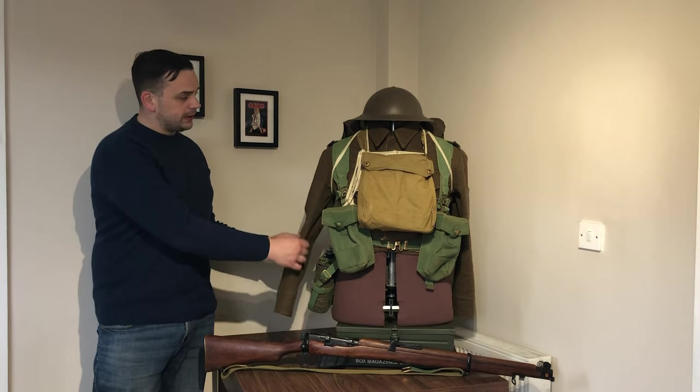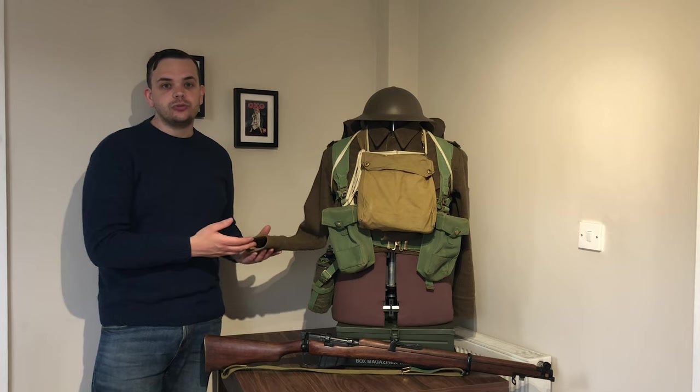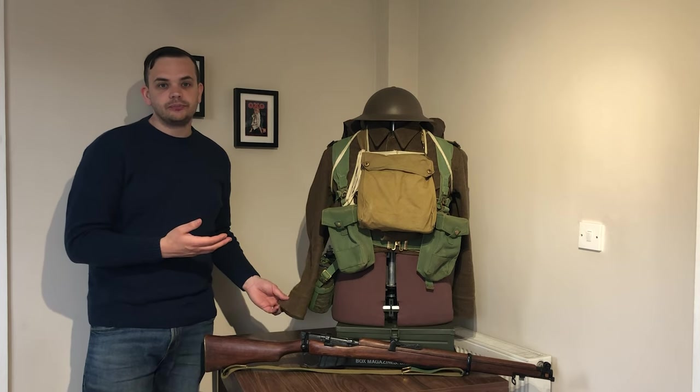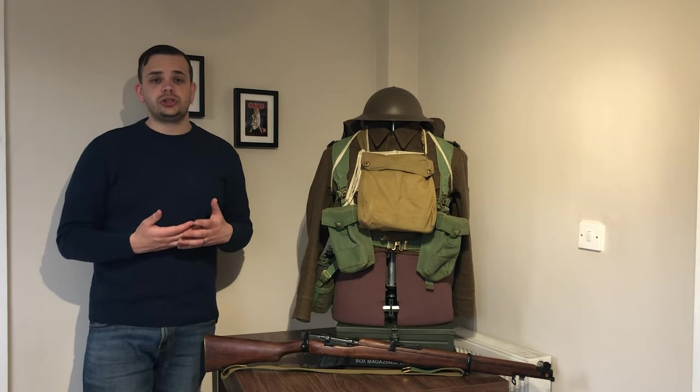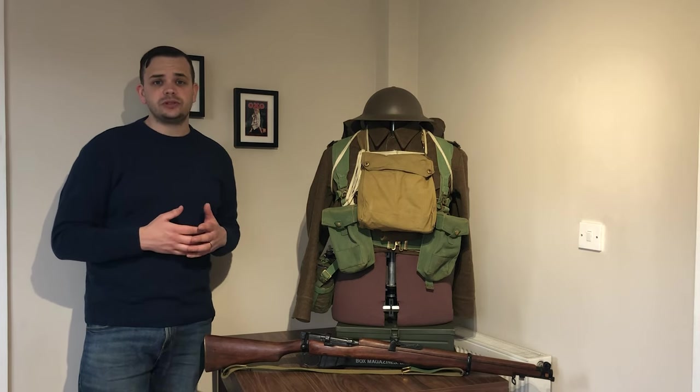And this here, you can see, is the blouse. It's a very high-waisted garment and it's made of wool serge material. When it was introduced, it was actually modelled on a 1930 ski suit, and it's completely revolutionary. It's well ahead of its time.